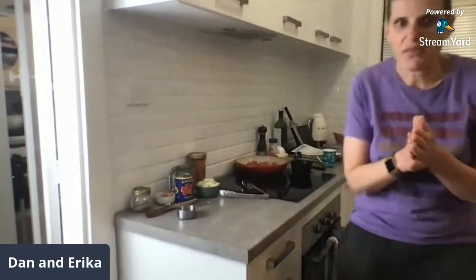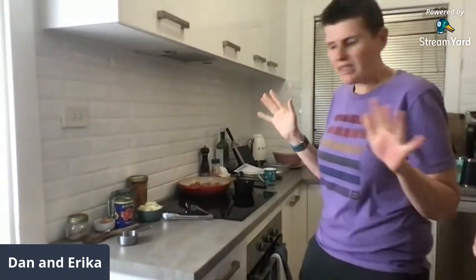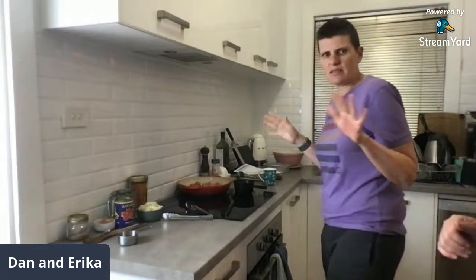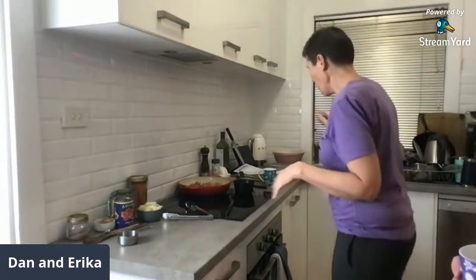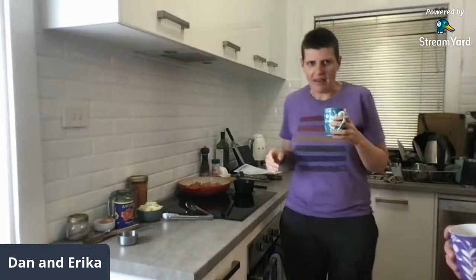How does everyone think I'll go tonight? I'm interested. I mean, will I regret saying I can't really mess it up?